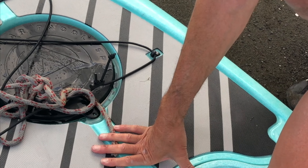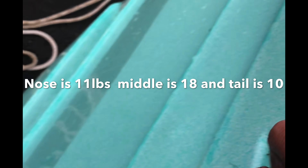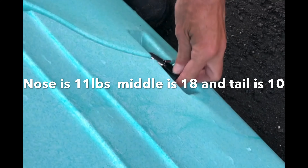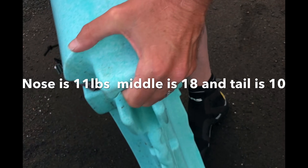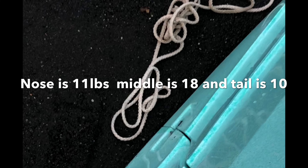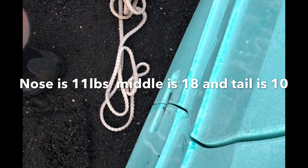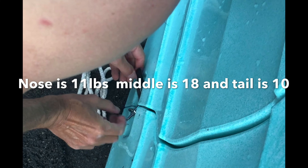Anybody can do it. And that section up there is a waterproof section for your cell phone. And there's one piece — it's so easy to work with. One section is about 10 pounds, and one is 18.